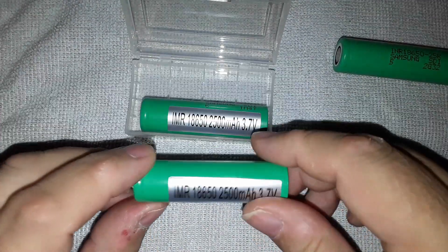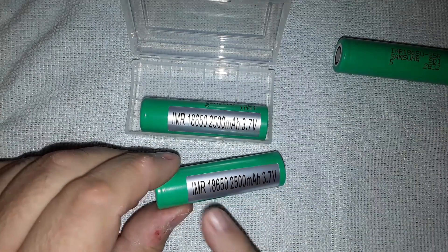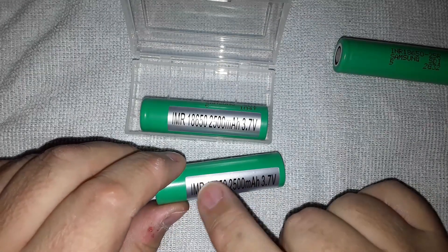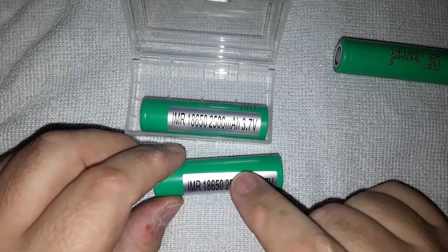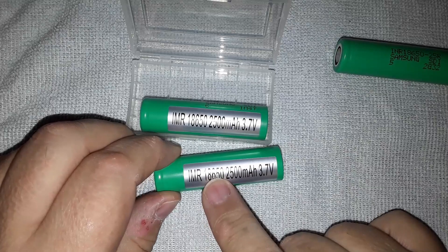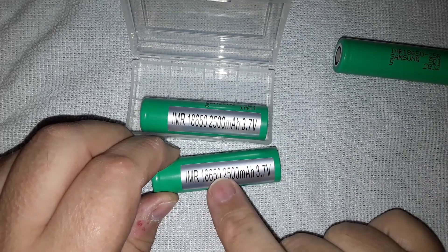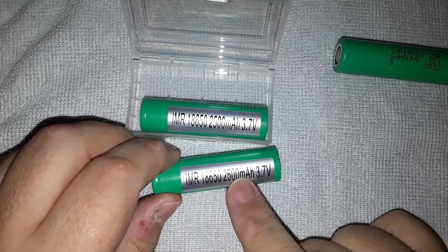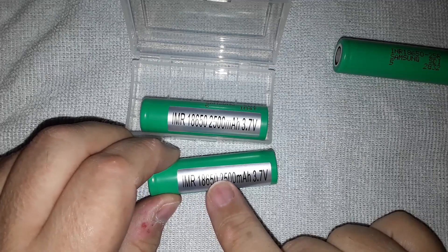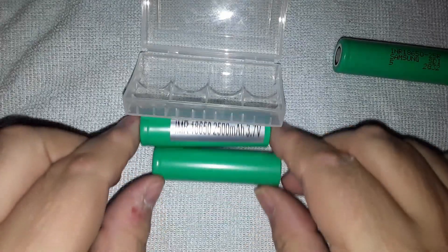Now these are the ones I received from eBay, supposedly genuine, and the first red flag for me is this silver label. It's over the top of the manufacturer's markings, and in every case this label is exactly over the top of those markings - so these are not put on haphazardly. They are deliberately placed to hide the manufacturer's markings. I think it's done that way to get them through customs. On this one I've actually taken the label off and moved it to a different location.